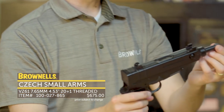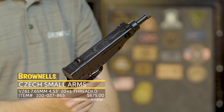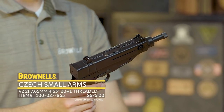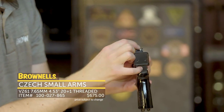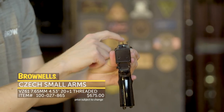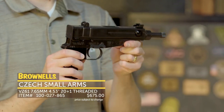It's a stamped upper receiver. On this particular model it has a half-by-28 threaded muzzle so you can put your favorite muzzle device on it — there are versions available without that as well. It does have the classic Scorpion sights: a little notch rear and a post front. That's the VZ61 from Czech Small Arms.